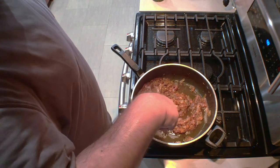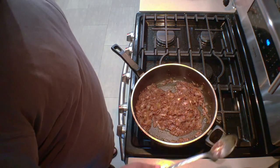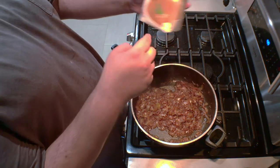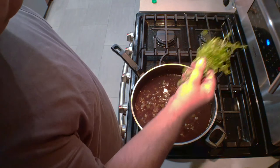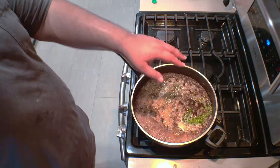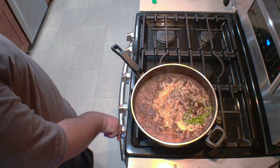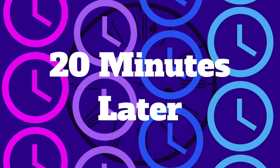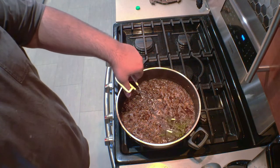Hit the bottom of the pan to get all that goodness off the bottom. When most of the wine has been cooked off, it's time to go on to the next step. Turn the heat to low and add one 32-ounce carton of beef broth. Then add some fresh herbs — I've got some thyme and rosemary here. Bring it to high. Once it comes to a boil, reduce the heat down to medium-low or low and let it simmer for 20 minutes. When the 20 minutes are up, turn off the heat and remove the herbs.